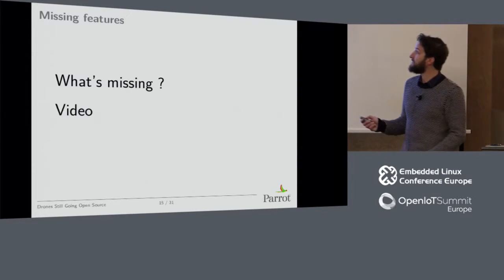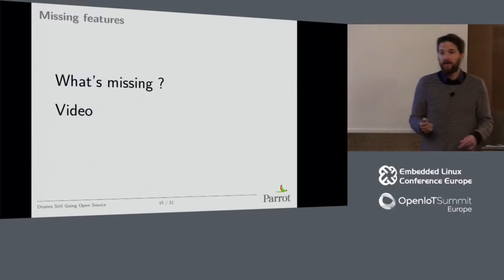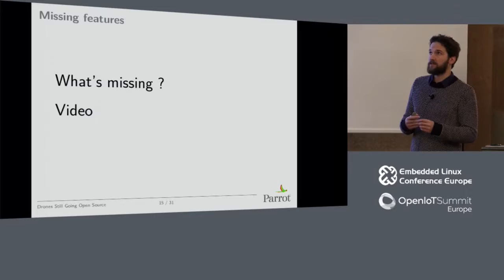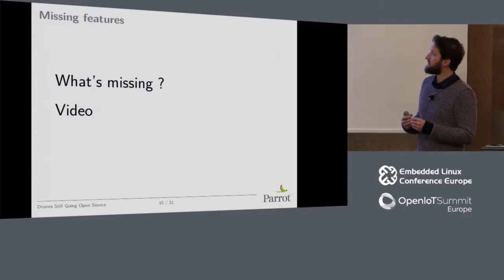What was missing was video. The Bebop is streaming video and is able to stabilize the video on three axes. The Disco has the same, and we really want to give the open source community the same possibility, so we wanted to give access to video.